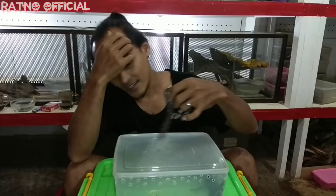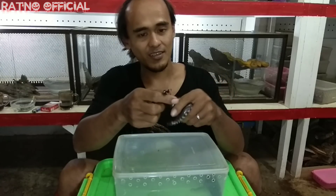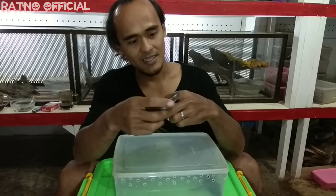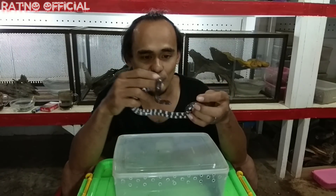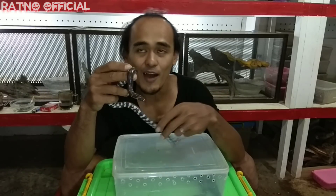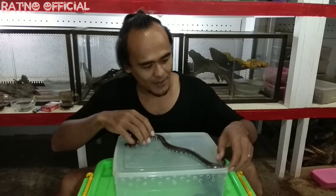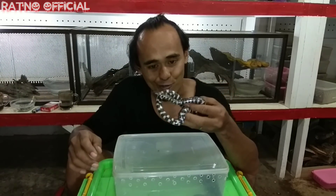Benar-benar ular cantik dengan warna yang cukup manis ini teman-teman. Di ujung ekornya dia juga memiliki warna oranye, seperti warna di atas kepalanya. Bentuk ekornya memang hampir menyerupai bentuk kepalanya — wajar kalau dia dijuluki dengan nama ular berkepala dua. Sebenarnya kepalanya cuma satu; ini karena bentuk ekornya yang menyerupai dengan bentuk kepalanya, jadi dia dijuluki ular berkepala dua.